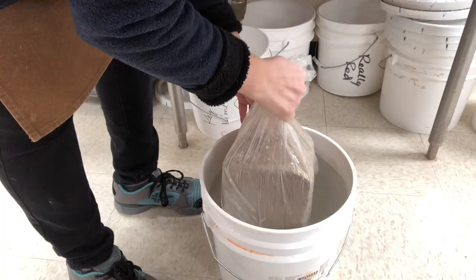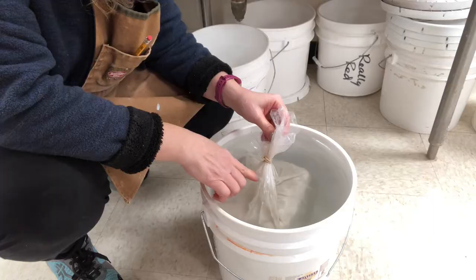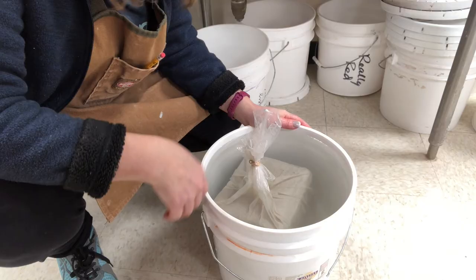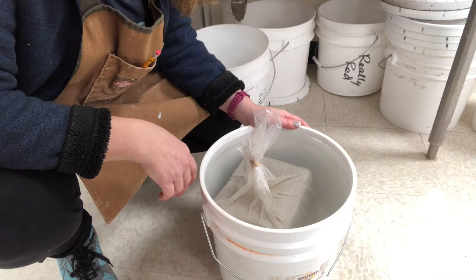Now I'm going to put the rubber banded bag into a bucket of water and I'm going to let it sit. I'll let some of the air out of here. What's going to happen is the water pressure of the water that's in the bucket will take the water that's in the bag and force it into the block of clay.